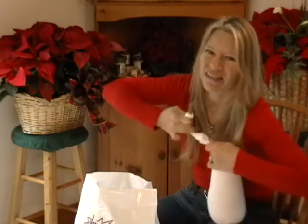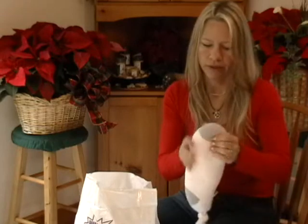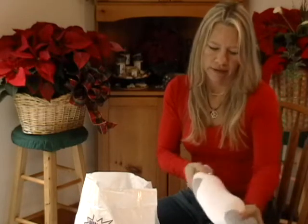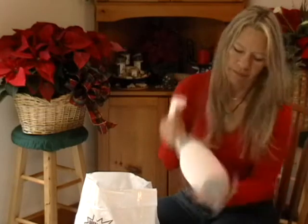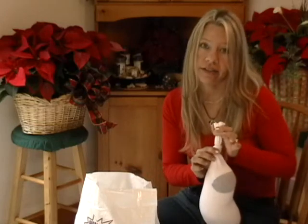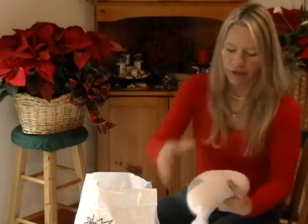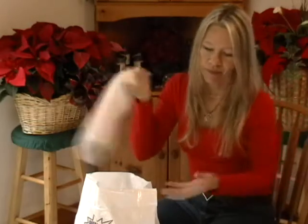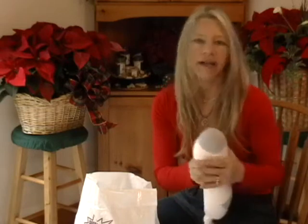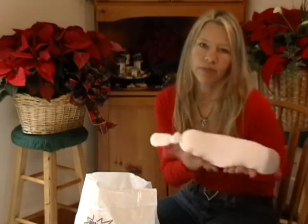You just tie a knot in the end of the sock — squeeze it a little bit and it'll stretch out and get longer. It's best to put the knot as far down at the end of the sock as you can. You can put it on your aching elbow, aching knee, or your neck. Also, on a cold wintery night, you can heat it in the microwave and put it in the bed down near your feet to warm them up.